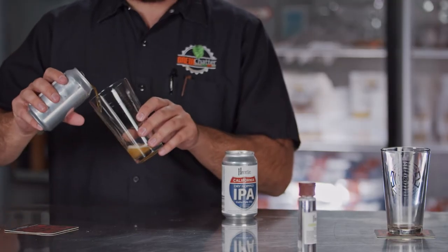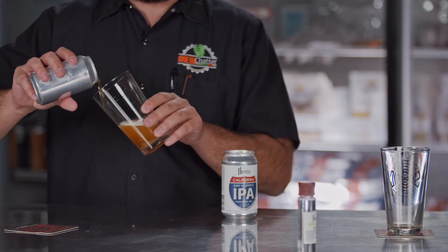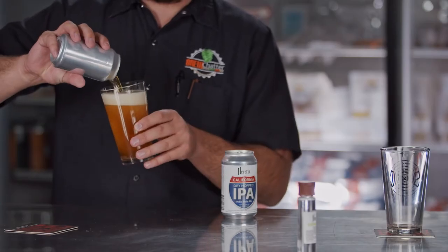Today we're going to take you through the process of tasting beer. I'm here with John, who's a BJCP master judge, and he's going to show me how to taste a beer step by step. So what are we drinking today? We're drinking Heretic's California dry-hopped IPA. The first thing to think about when evaluating a beer is the beer style — this is an American IPA — and that gives you a framework baseline to work from.